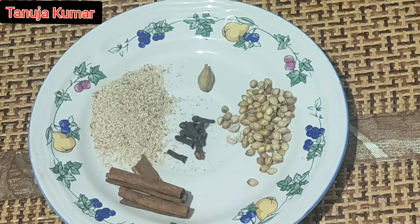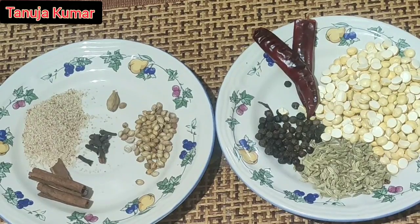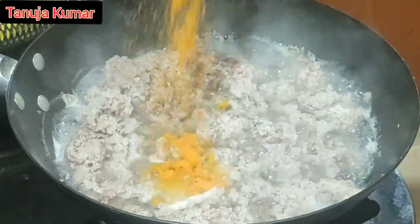Spices for the powder are one tablespoon of poppy seeds, one tablespoon of coriander seeds, one cardamom, seven to eight cloves, and two sticks of cinnamon. Now all the water is getting evaporated slowly.